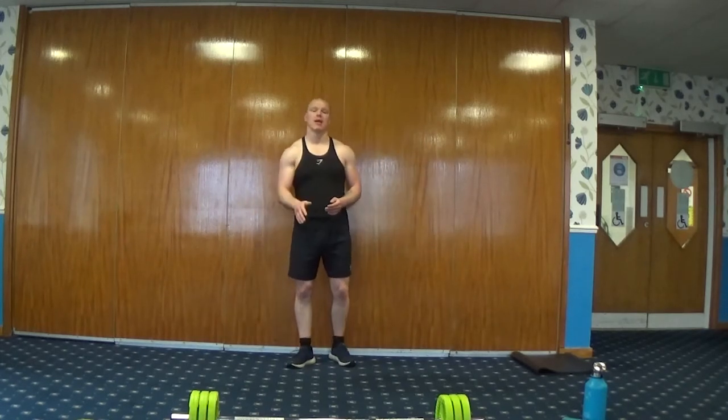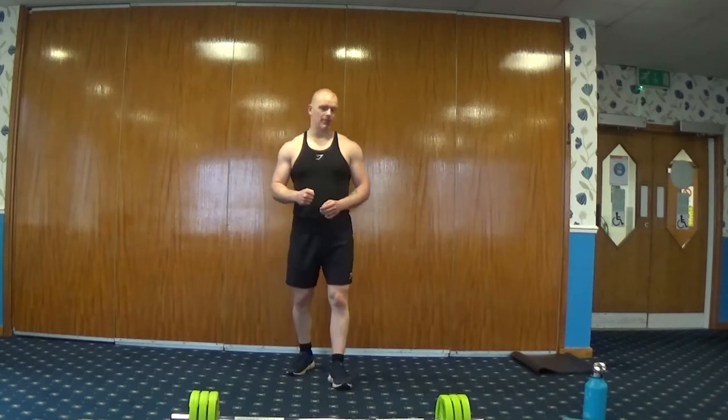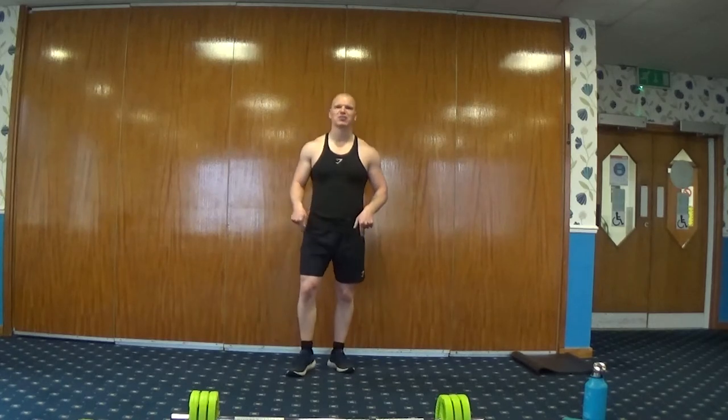We'll start off with a warm-up, then we're going to build into the main workout. We're going to hit a nice, tough, solid workout for you today. If you're feeling good and ready, let's go for it — on the spot, let's have a jog.